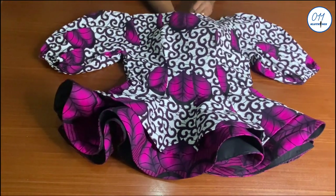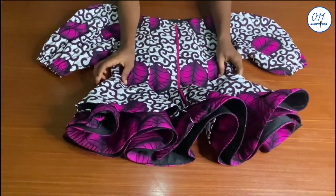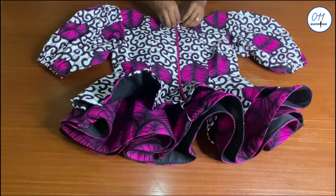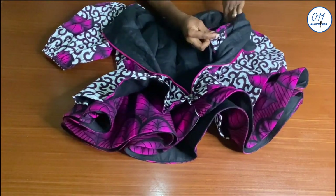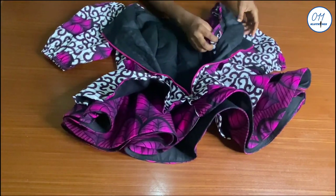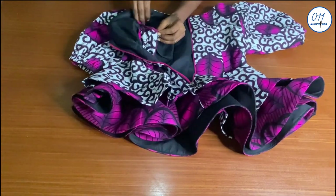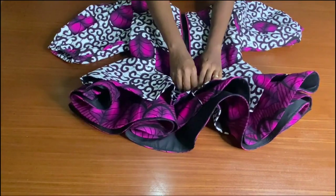This is the final look of the blouse. I have also gone ahead to bind the raw edges all around the armhole using bias tape cut from the exact same African print fabric. You can also overlock it if you have an overlocker.